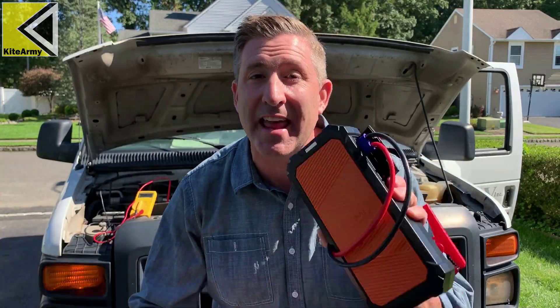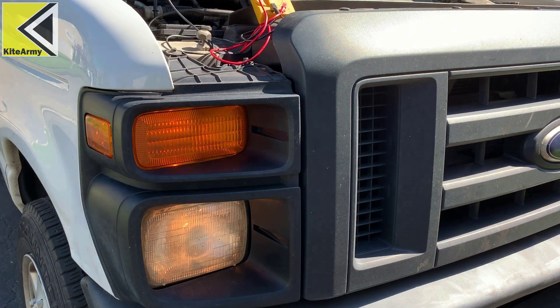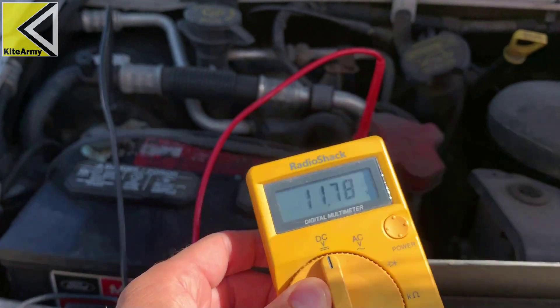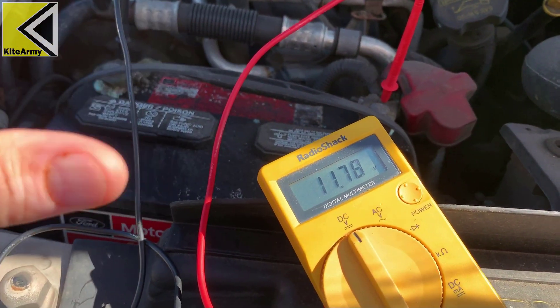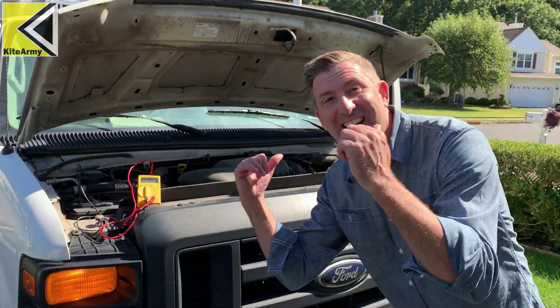If there's one thing I can really do well, that is kill a car battery. I've got my lights on, the fan on, and the radio on. Then we're going to use this Autowit car jumper and see if we can get this thing started. So we've got the voltmeter connected to the battery — we're at 11.78 volts. We've been doing this for about 20 minutes now. Hopefully we see this drop down to about 11. We're now at 11.36 volts. Let's try it.